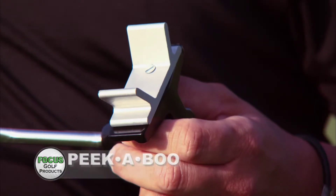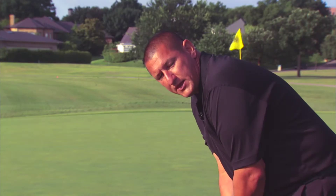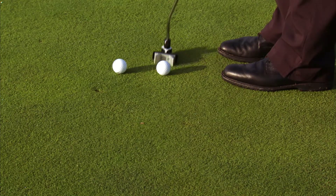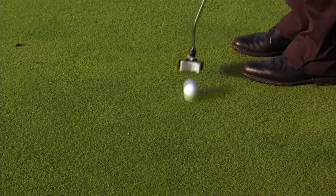Hey, this is Kevin with Focus Golf, here today to tell you about the Peek-A-Boo putting aid. Teach yourself to hit it out of the center every time. The Peek-A-Boo's two forks give you immediate feedback. Hit it off the side, the ball will spin off line. Hit it out of the center, rolls true to the hole.